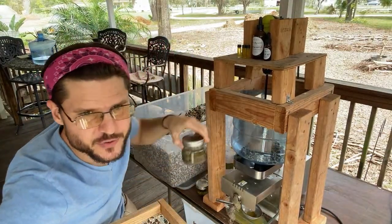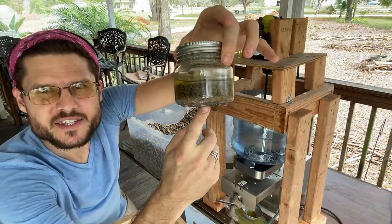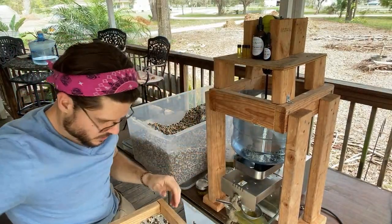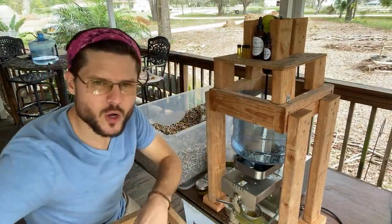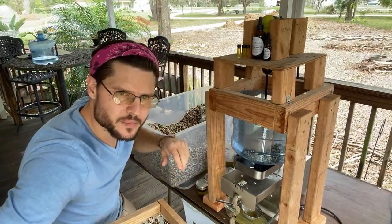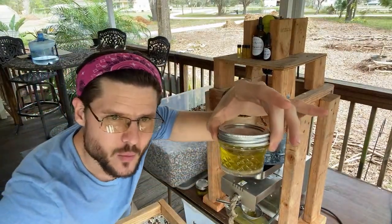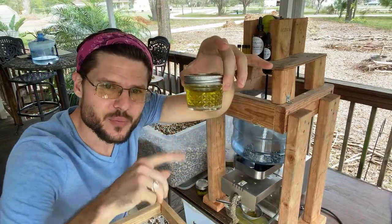After it settles for a little while, you can see it's got some grains at first, but the oil rises to the top as it settles. It comes out clear — usually takes about a week or so to get clear, and that's when we usually ship. We take these seeds, press them, and make oil.